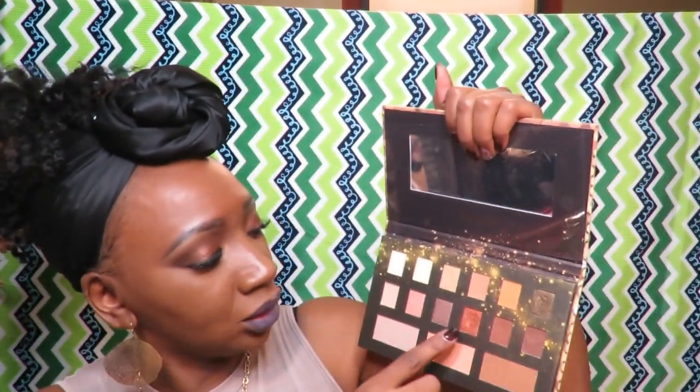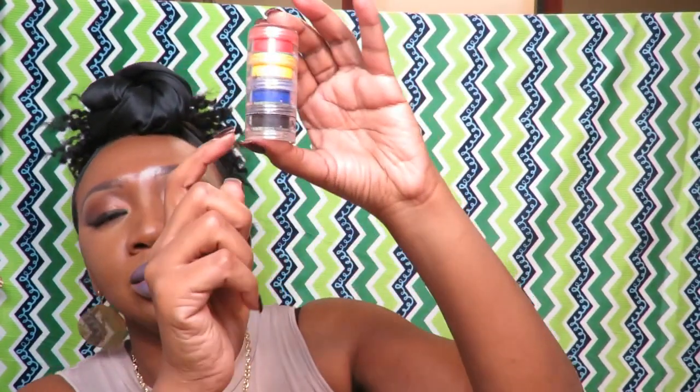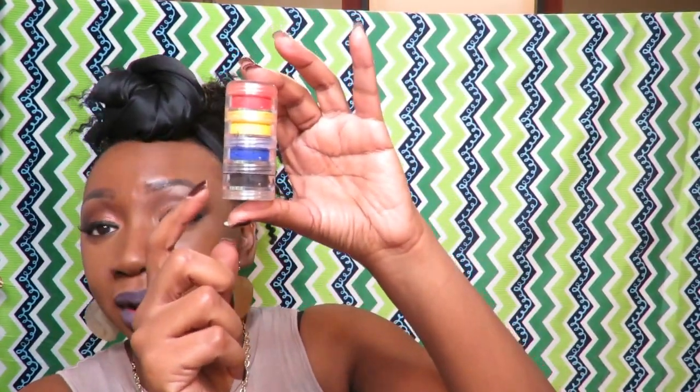I use these colors here in my crease, right along with my duo that I use for my contour work, and I use this color on the top. Then I use a black color — this loose pigment right here — for the lid.